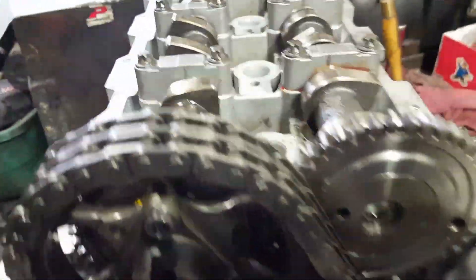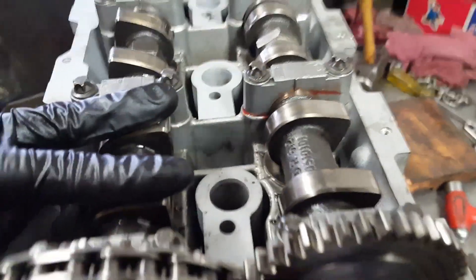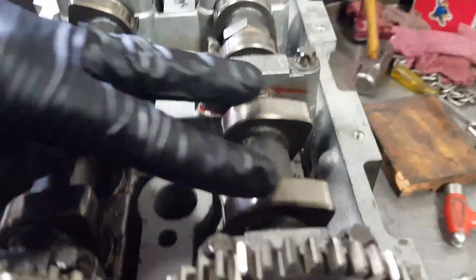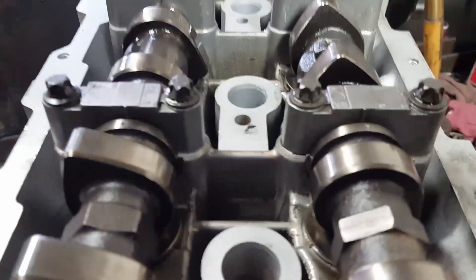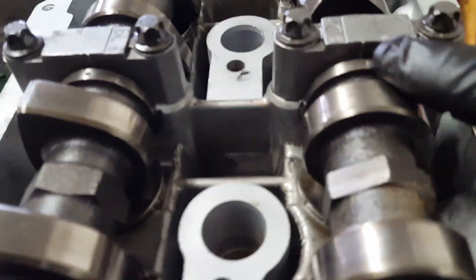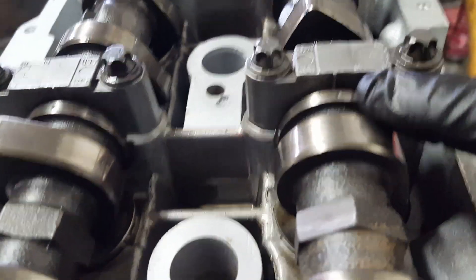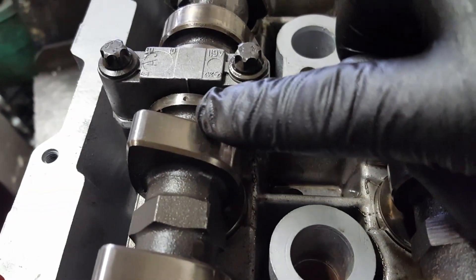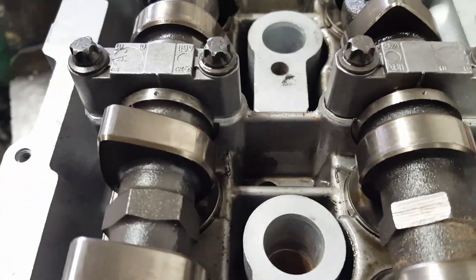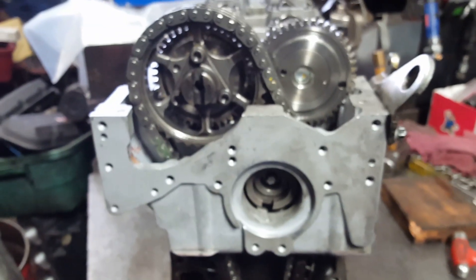Look at the camshafts — they're pointing right when you're looking from the front. This one is pointing right too. Another way you can tell: on the little caps there's a line, and the cam has a dot. Same on the left side for both intake and exhaust — line and dot. That's your timing.